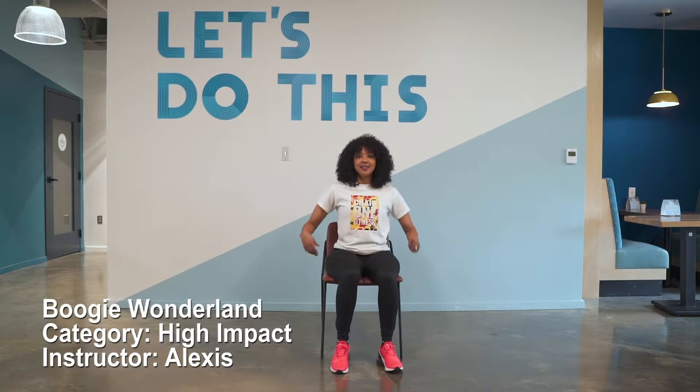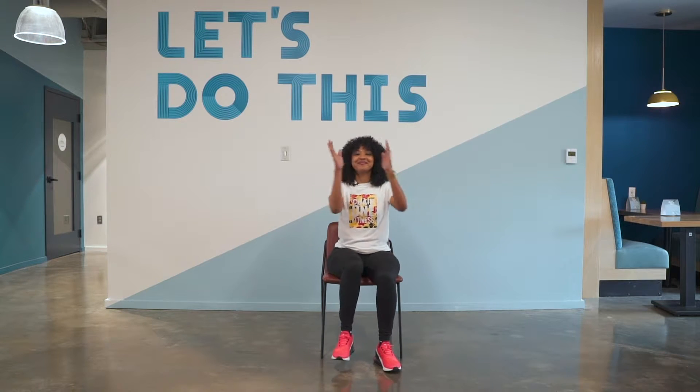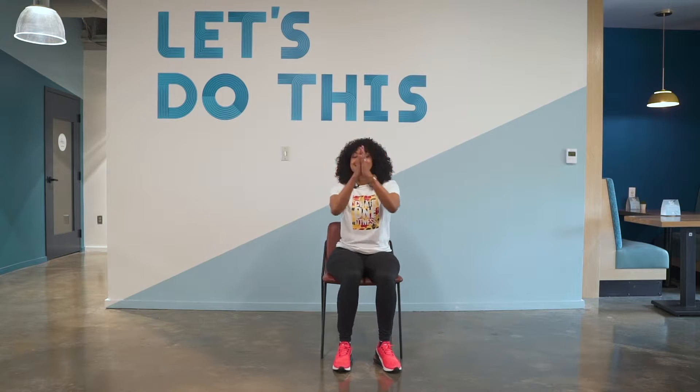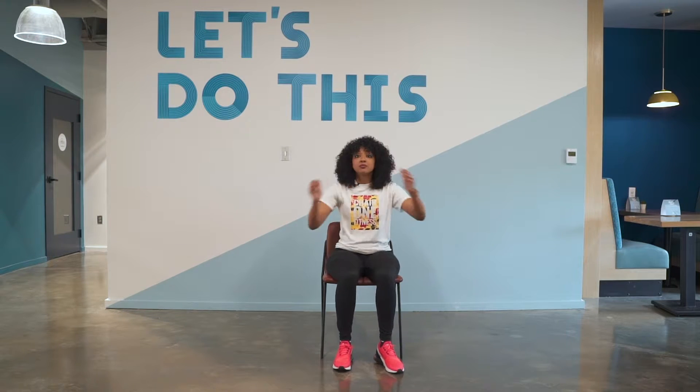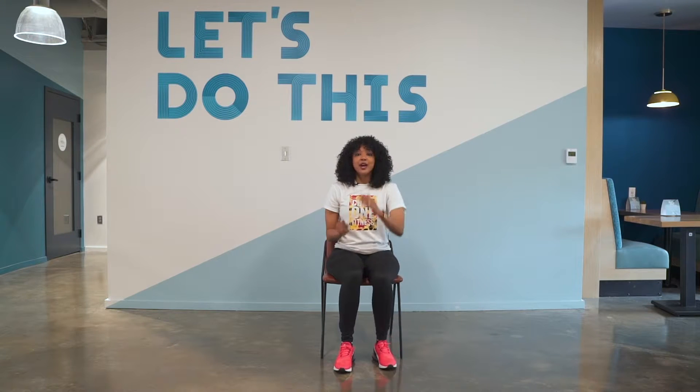All right. Easy march with a hand clap — we're going to have some fun. This is the high intensity version. We're going to start off with six toe taps. Here we go.